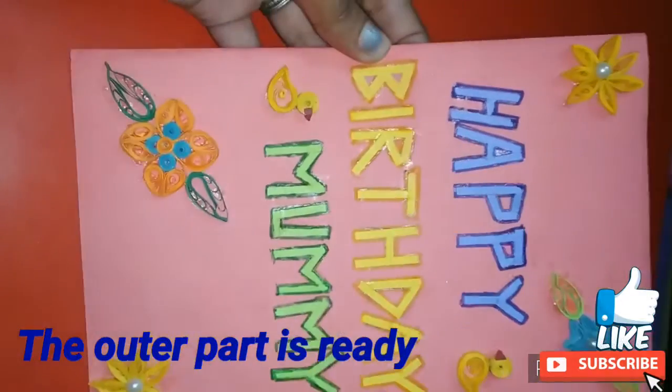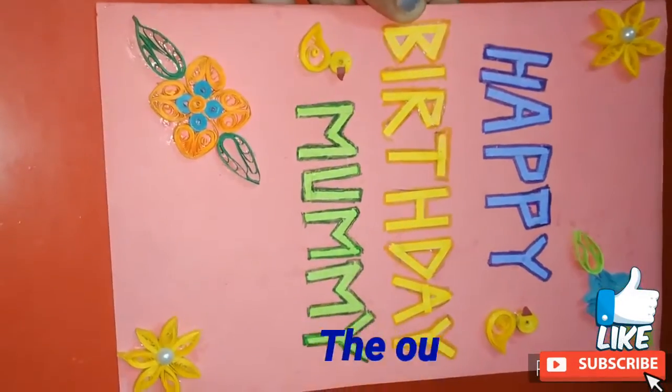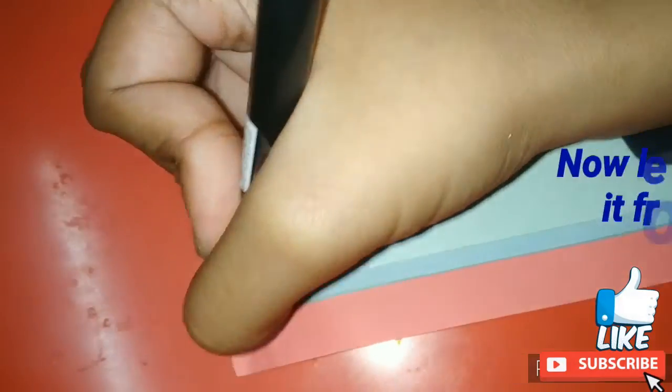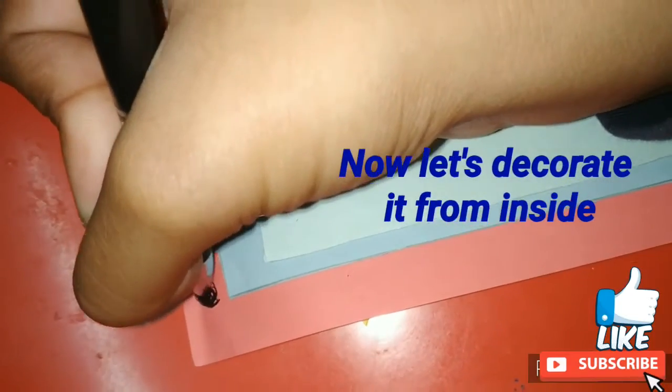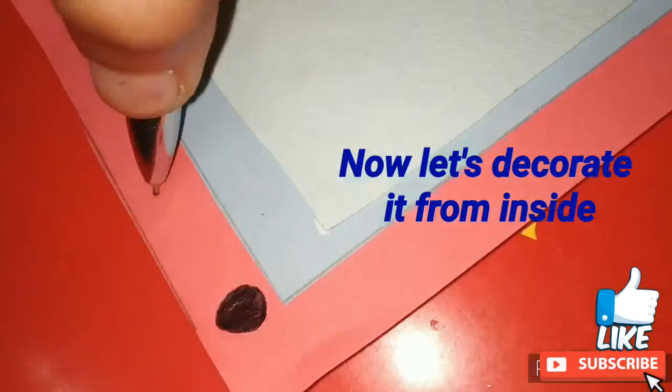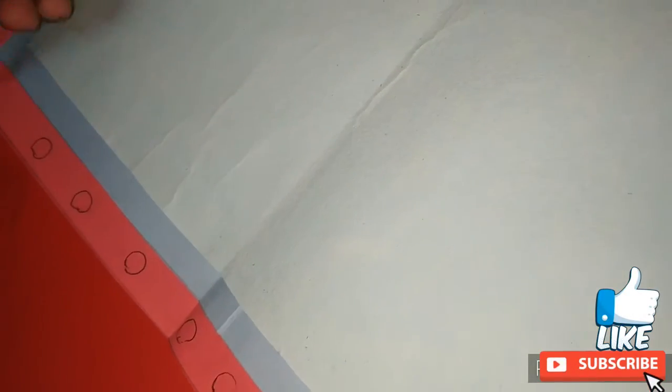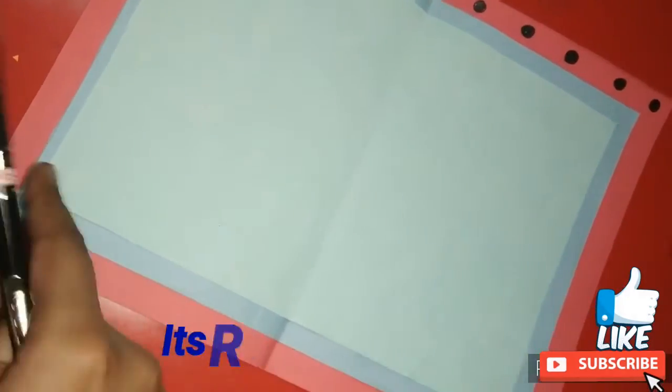So the outer part of the card is ready. For decorating the inner part I am taking a black pen and making polka dots. I have kept the inside part simple, and then I have written some greetings inside it.